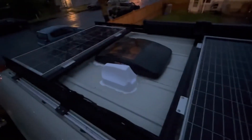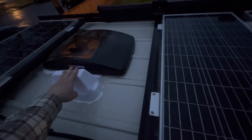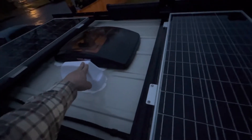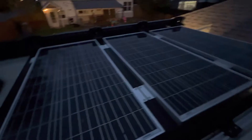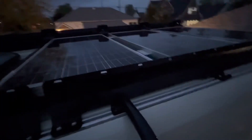Up on the roof we've got a MaxAir fan, a combination antenna — LTE, Wi-Fi, and GPS — and four Renogy 100-watt solar panels, which pretty much takes up the whole roof.